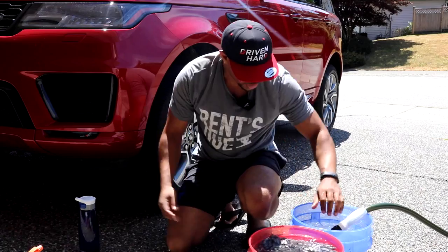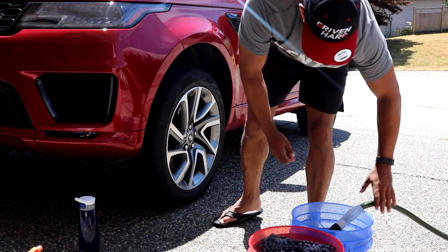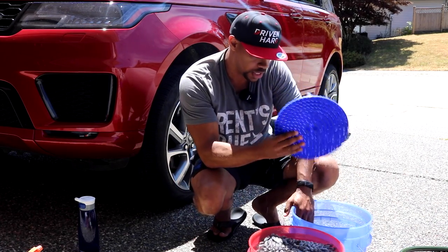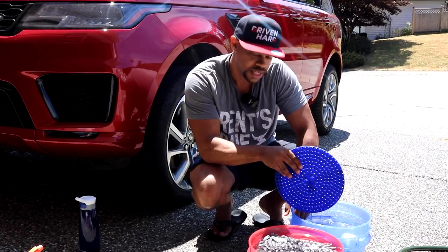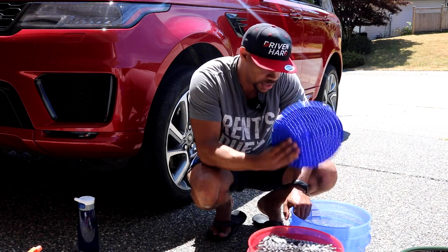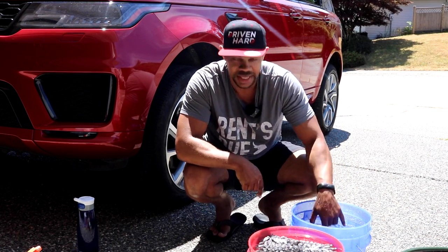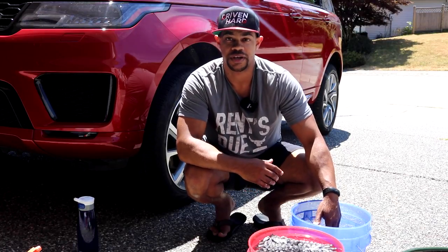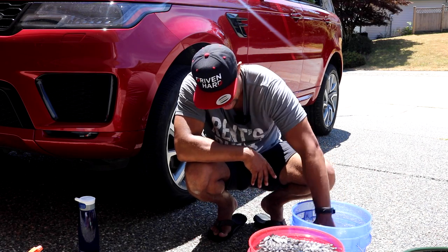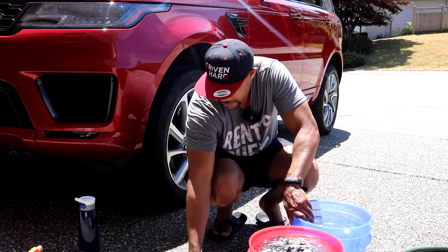These are the Chemical Guys buckets — I love the size of them. Of course you've got the Grit Guard inside; I'm going to use this as my soap bucket. And you've got the rinse bucket. I've found the Cyclone system on these actually keeps the dirt from going back onto your wash mitt the best.